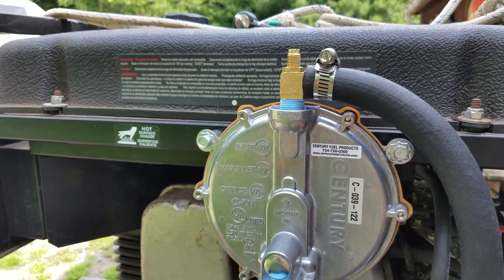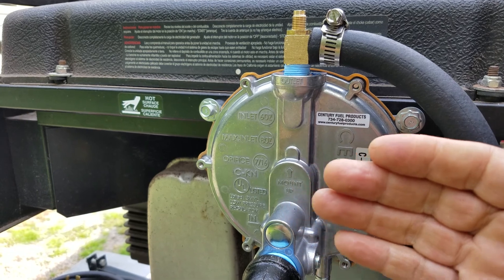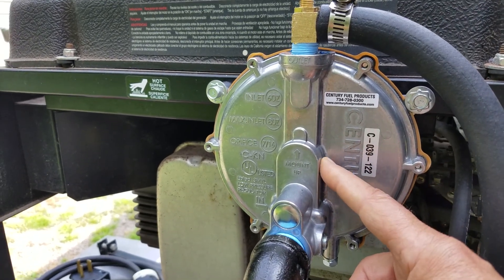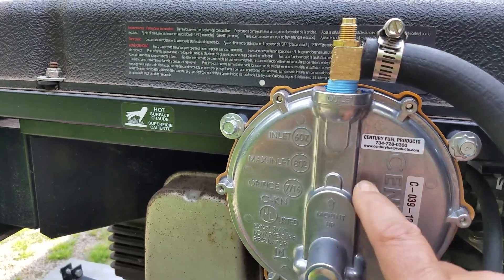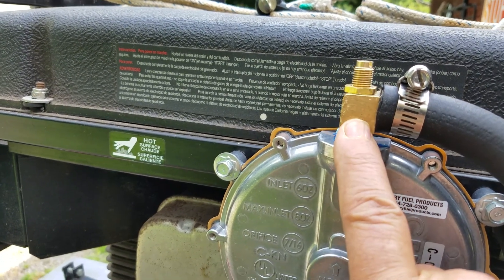When it starts, there's a suction on this side which draws a large diaphragm towards the suction side. It opens up a small orifice that lets the propane in. Propane goes in and comes up through this fitting, which is basically a valve.